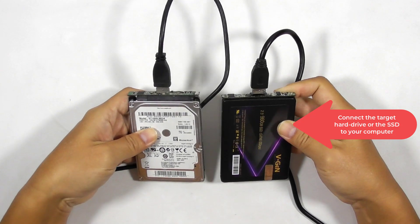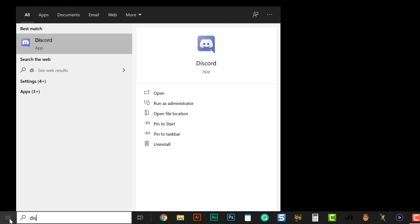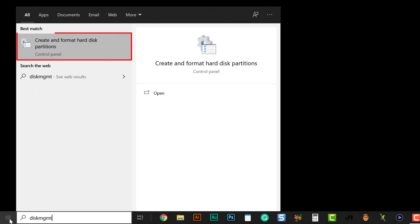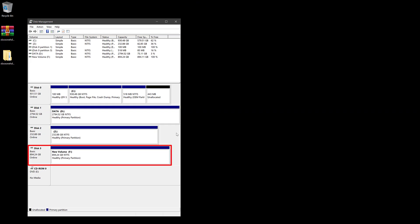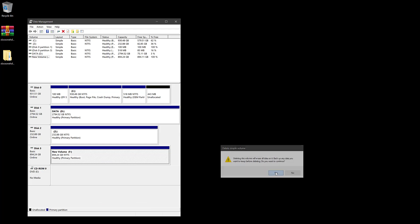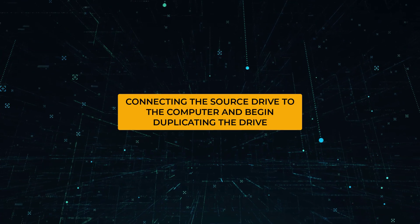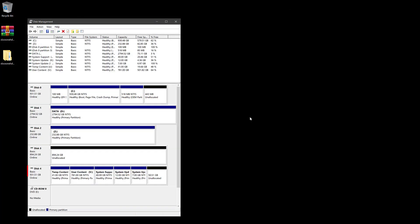At this step, connect the target hard drive or SSD to your computer. Open disk management by typing diskmgmt.msc in the Start menu search, or click the 'Create and format hard disk partitions' option showing on your screen. You should be able to see the target drive inside disk management — delete all the partitions or volumes before proceeding. Now connect the source drive to your computer, and you should see it in disk management — it is the one with 6 partitions.